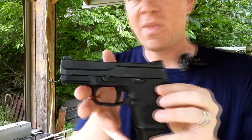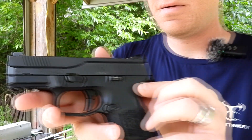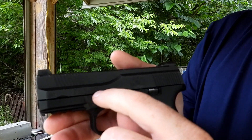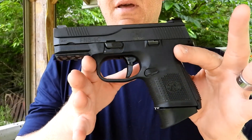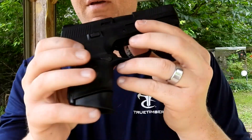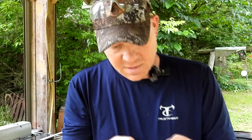Hey everybody, how you doing? This is about to be a really fun video out at the range today with Heavy Metal. I'm going to show you this — it's the FNS9C, a nine millimeter from FN, which is a company I don't normally fool around with too much, pretty much because it's not exactly the cheapest stuff out there.